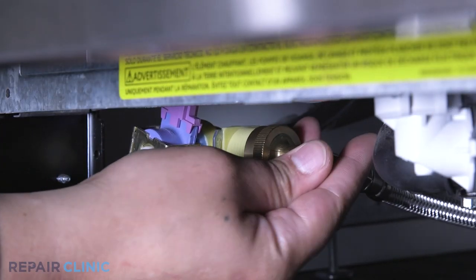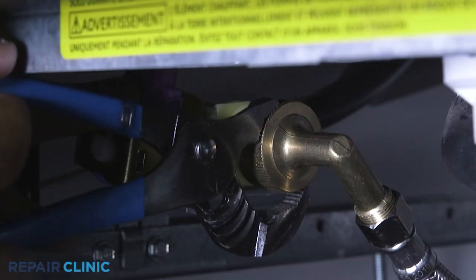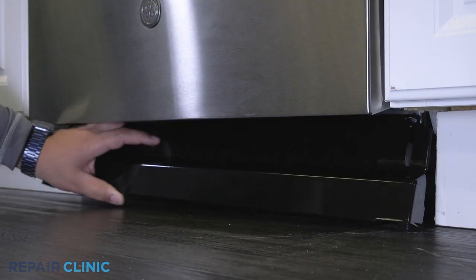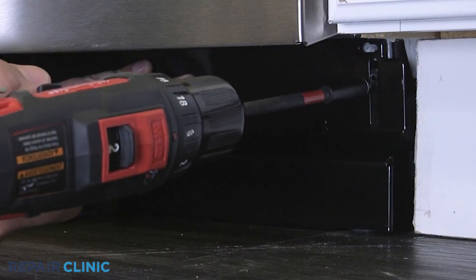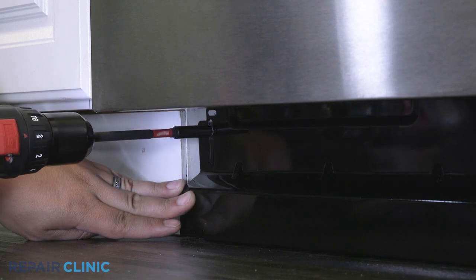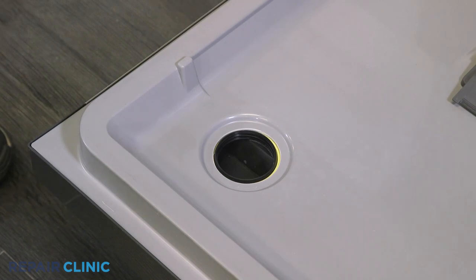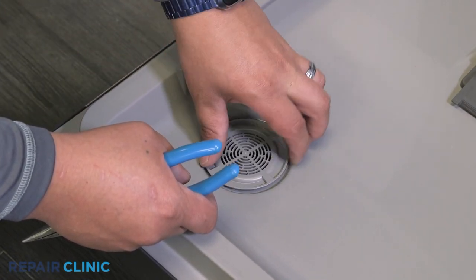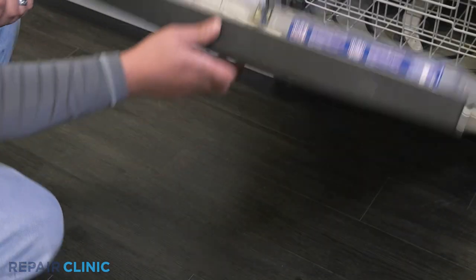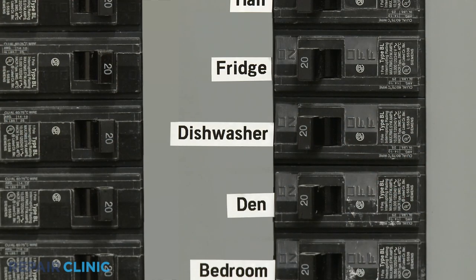Reconnect the water supply line fitting to the inlet valve. Set the toe kick into place and secure with the two screws. Place and screw in the vent, then snugly tighten with the pliers. Turn the water supply back on, as well as the power. And your dishwasher should be ready for use.